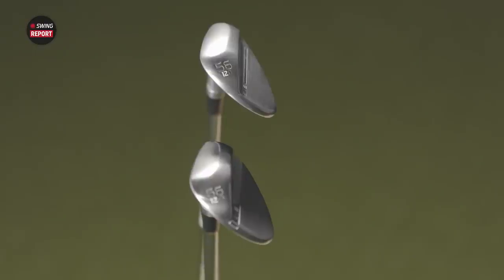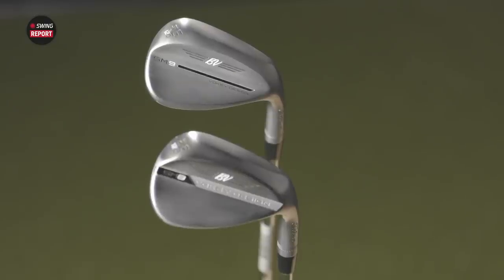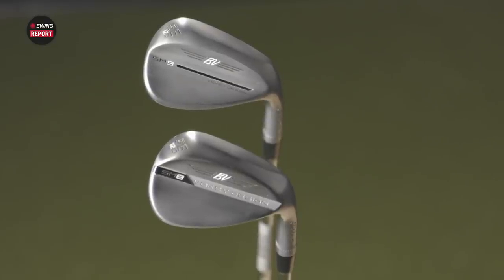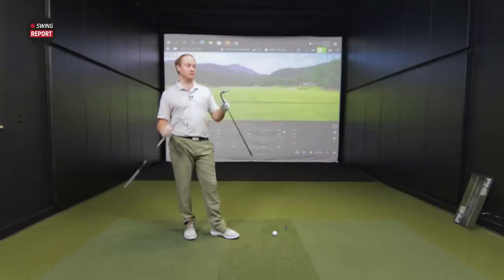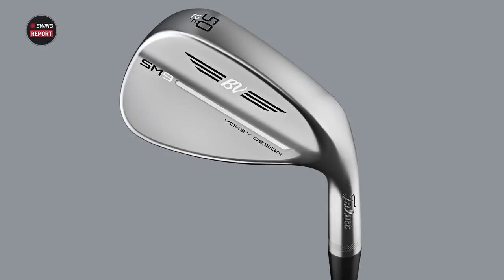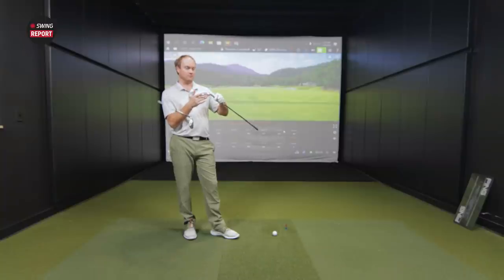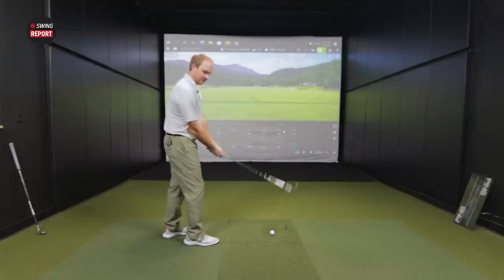One thing I do notice is when I look at the backside of the club, we no longer have that white area that's cut out where it says Voelke design. There's no cutout with the SM9. Maybe that has something to do with moving the CG around a little bit. It looks a lot cleaner from this side — it looks like a blade almost, because there's just nothing going on. You can't feel any indentations. They definitely changed that up, but looking at it at address, it doesn't look like a ton of difference.